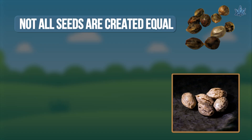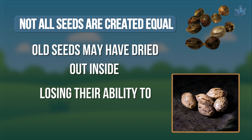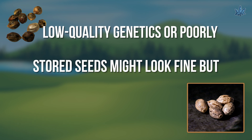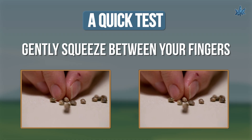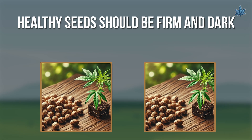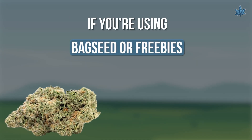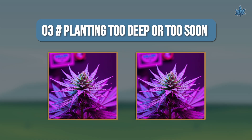Not all seeds are created equal. Old seeds may have dried out inside, losing their ability to sprout. Low quality genetics or poorly stored seeds might look fine but have low viability. A quick test: gently squeeze between your fingers — healthy seeds should be firm and dark, not soft or pale. If you're using bag seed or freebies, expect a lower germination rate.